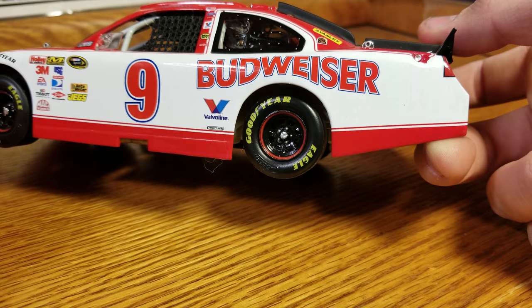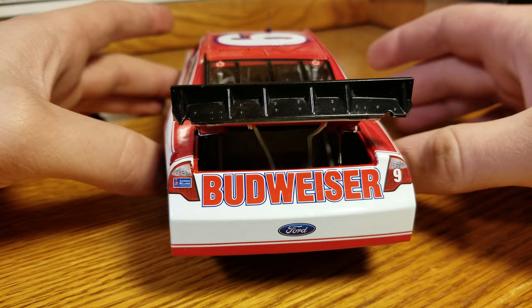A window net doesn't come down on this one — it does not. A window net does come down on some, but this is not one of them. I think it might be 2011 that starts that, but I'm not sure. Anyway, let's look in the trunk. Got our braces, tethers, and fuel cell in there.